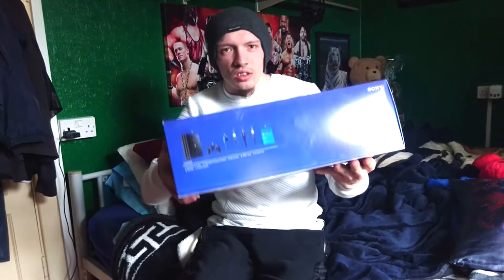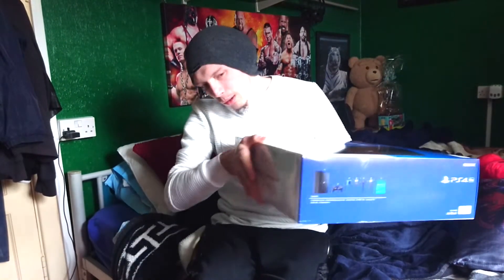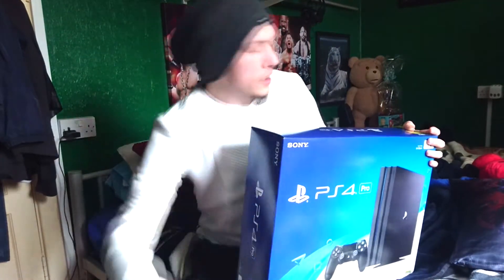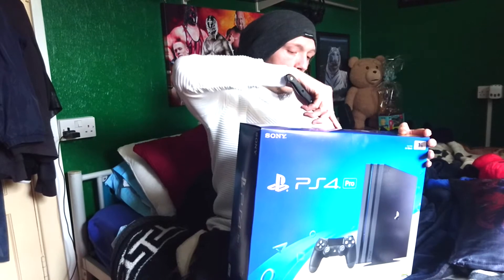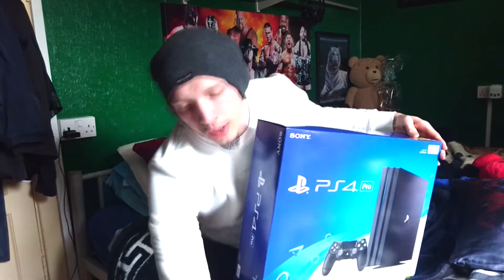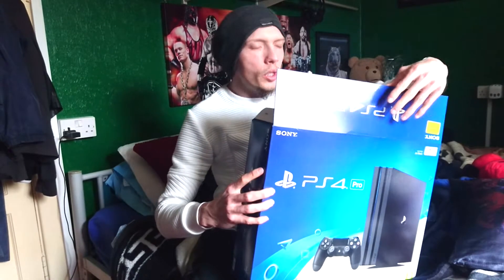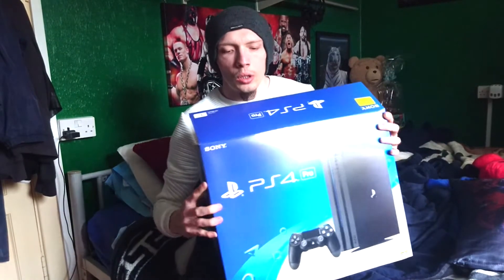The side is gonna be the same as the other side, bottom usual stuff, and that's the back. So let's get into it.